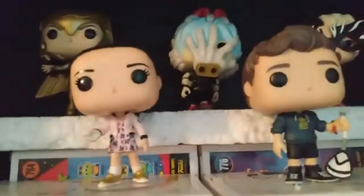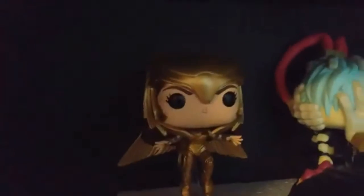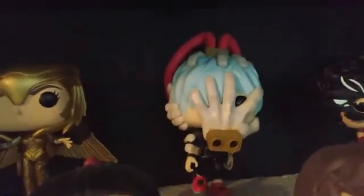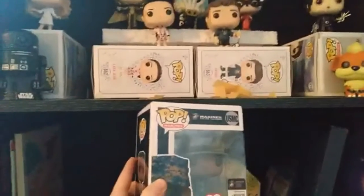Then we have these two from the To All the Boys movies — we have Lara Jean and Peter. Up here we have Wonder Woman from the newest Wonder Woman movie. We have this Funko Pop from My Hero Academia — I can't remember his name at the moment. Then we have Cruella from the new Cruella movie. And this is my new Funko Pop — it's a Marine. I can't decide where to put it, but I'll probably put it here on the side and put Growlithe in the middle.